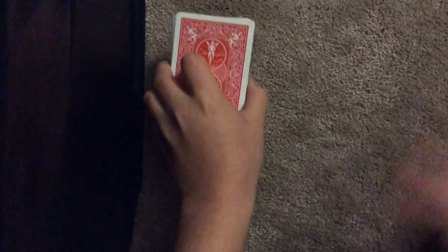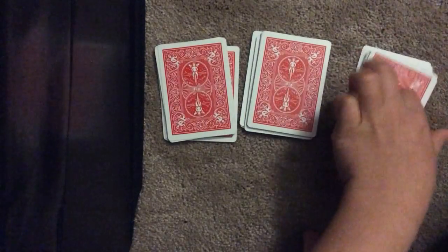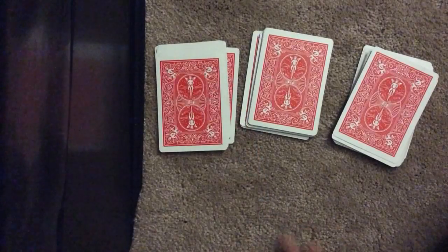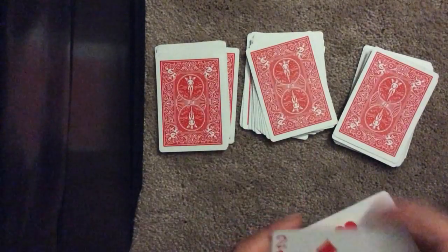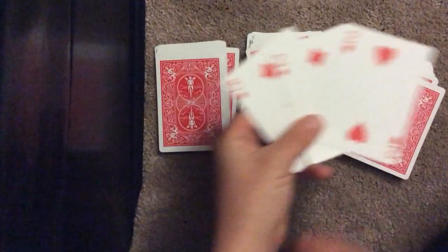I'll do it one more time. This time I'll shuffle the cards a couple times. Now let's have the spectator cut into three groups. Three of diamonds, two of diamonds, and two of hearts. Like so.